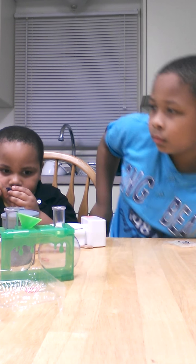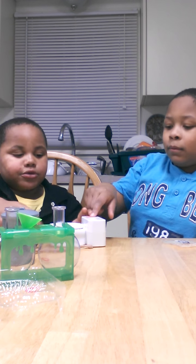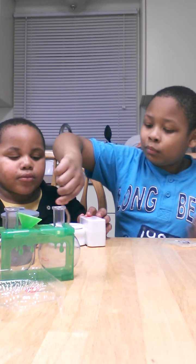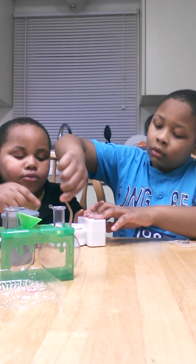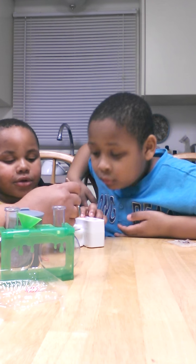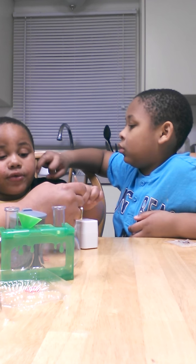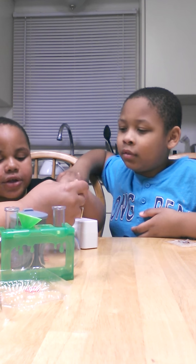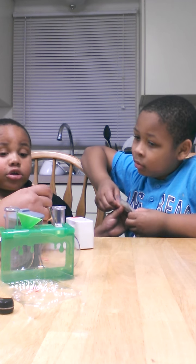Add teaspoon of salt and stir. Teaspoon. Pour it on. Can I do it? Yes, sir. I want to check it in. Looks like doodoo salt. Looks like seasoned rice. I'm going to do it again. Now it does look a little right — I feel like we've ruined our experiment.